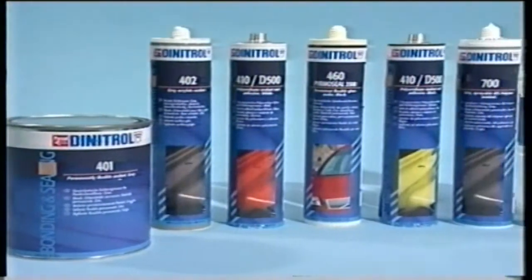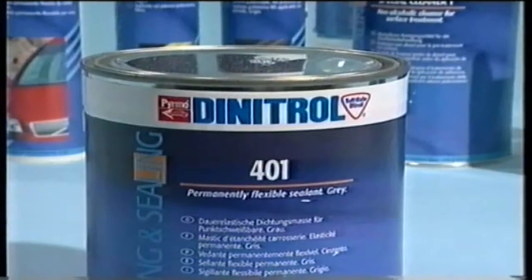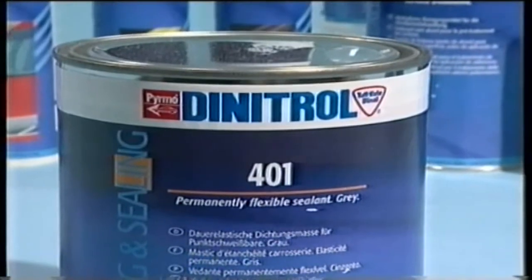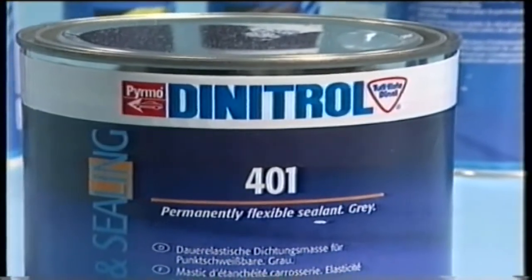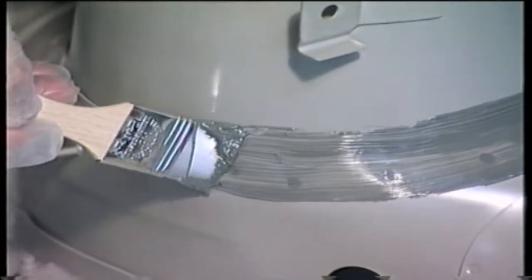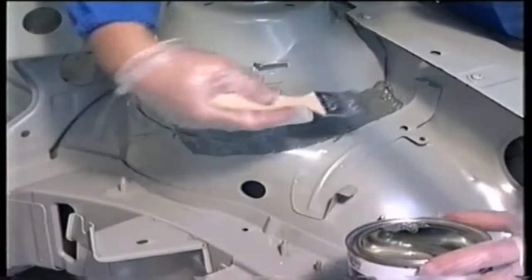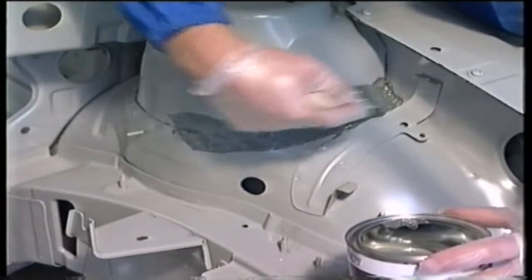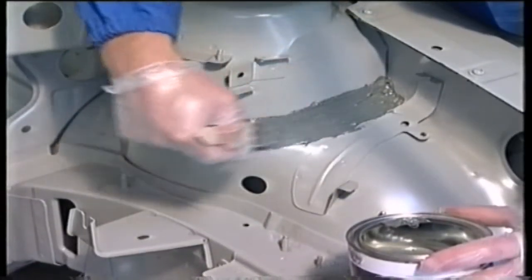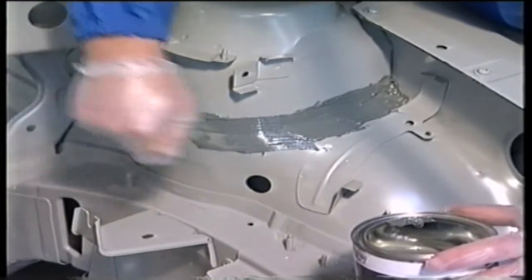The Dynatrol range consists of sealers for both concealed and visible seams. Dynatrol 401 is a seam sealer for brush application. It can be used for seam sealing jobs on vehicle bodies such as overlaps on the underbody, around the luggage and engine compartment, as well as in the wheel arches. Painting can be started already after one hour, and any type of paint system can be used.